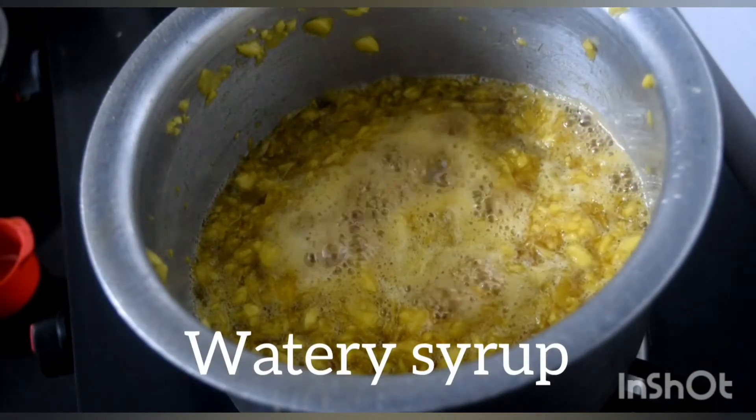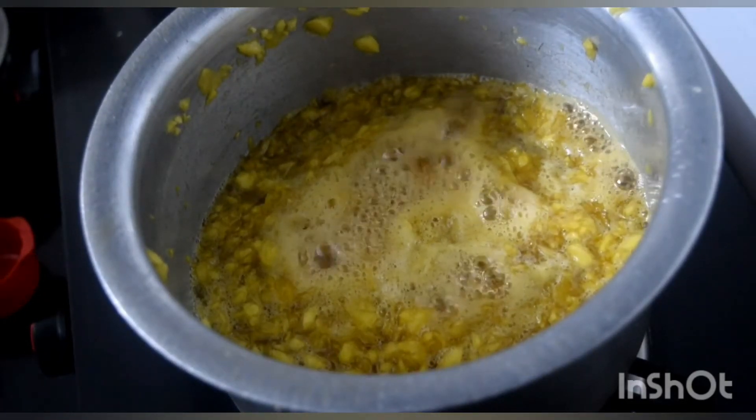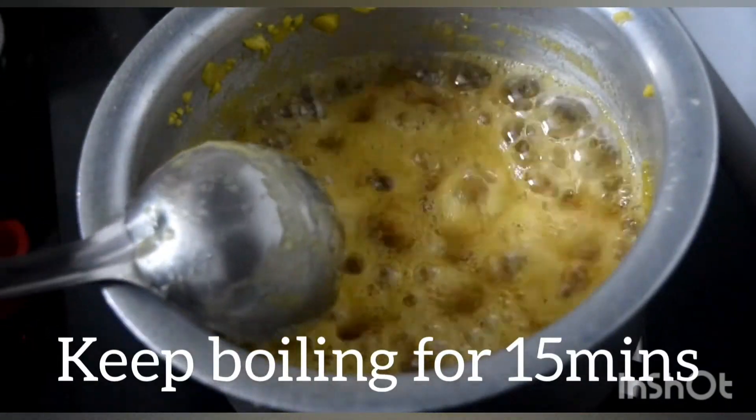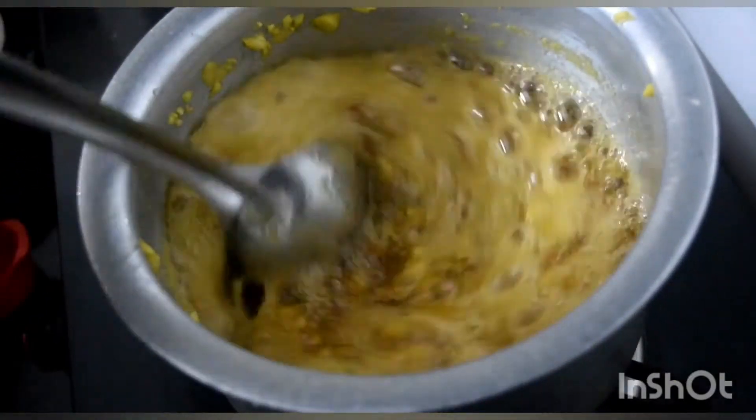The jaggery dissolves and you get a watery syrup initially. Let the syrup boil for 15 minutes.